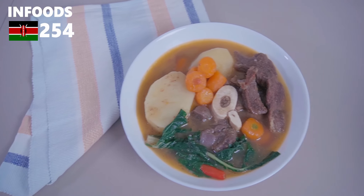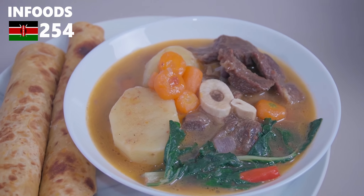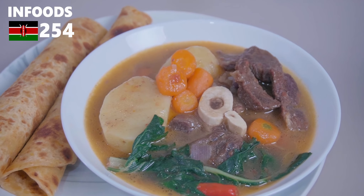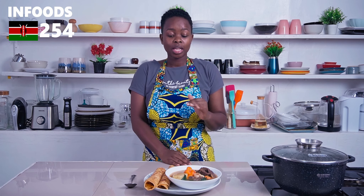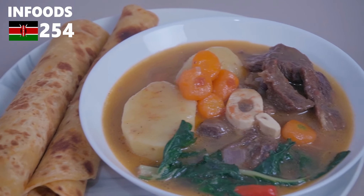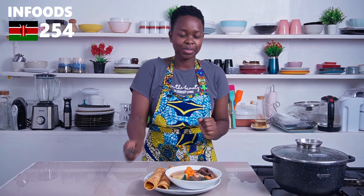Just look at this tumbukiza — this is worth the wait! It's looking so perfect and delicious, cooked to perfection. I've served it with some carrot chapati that I made earlier — you can check that video up here or in the description box.